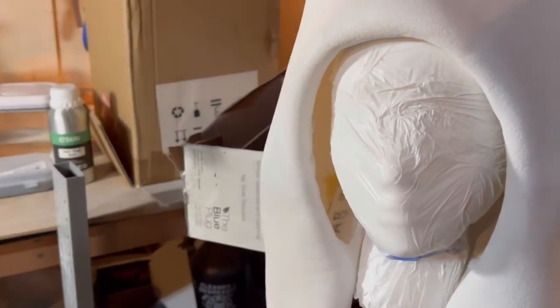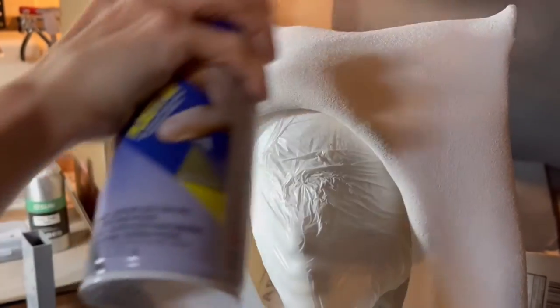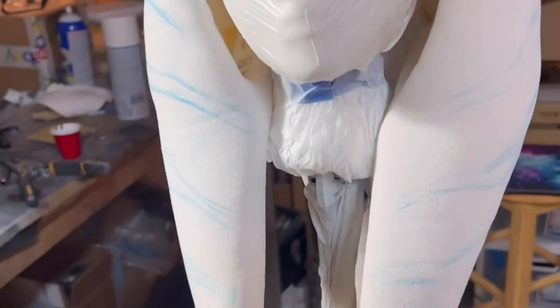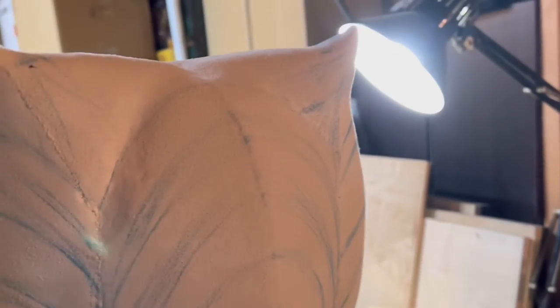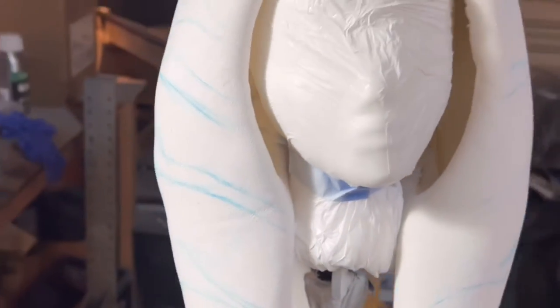I did coat it with Plasti-dip, and this left a strange texture — almost like stucco or a popcorn ceiling, very heavy texture. I had to remove a lot of it to make it look right, so this would be an optional step. I sanded some of it off and even used a lint roller, which turned out to be the best method to remove it. It still had a lot on there, but it kind of makes it look like skin. If you do use Plasti-dip, just don't use that much.